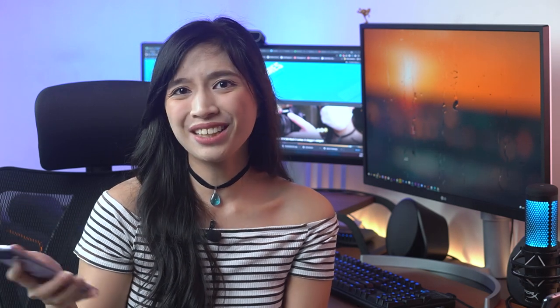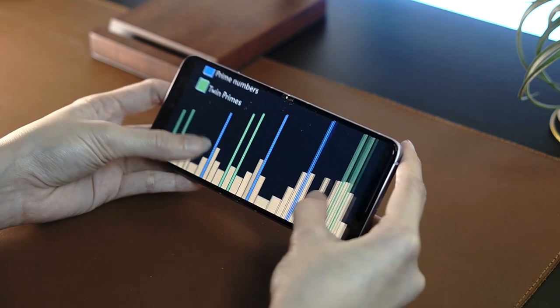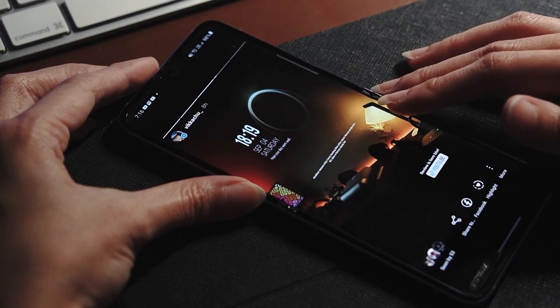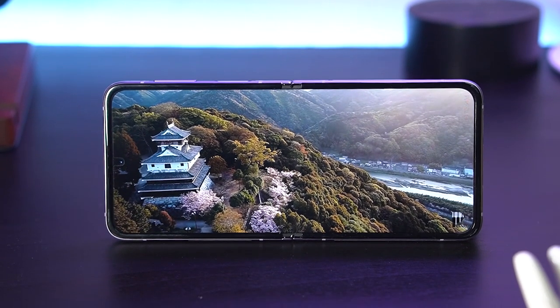A common question we've been getting about this device is whether or not you can see the crease. Yes, visibly you can see the crease and you can even feel it, but in using the device I could barely notice it and it was easy to get used to. It is more long than wide though, so there are times things can feel a bit cramped. Some full screen content like Instagram stories or TikTok can get cut, so that's something to take into consideration.